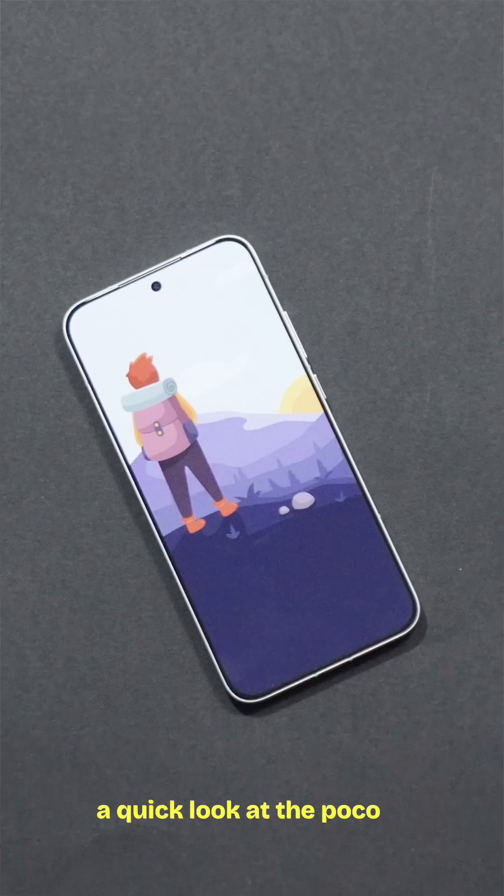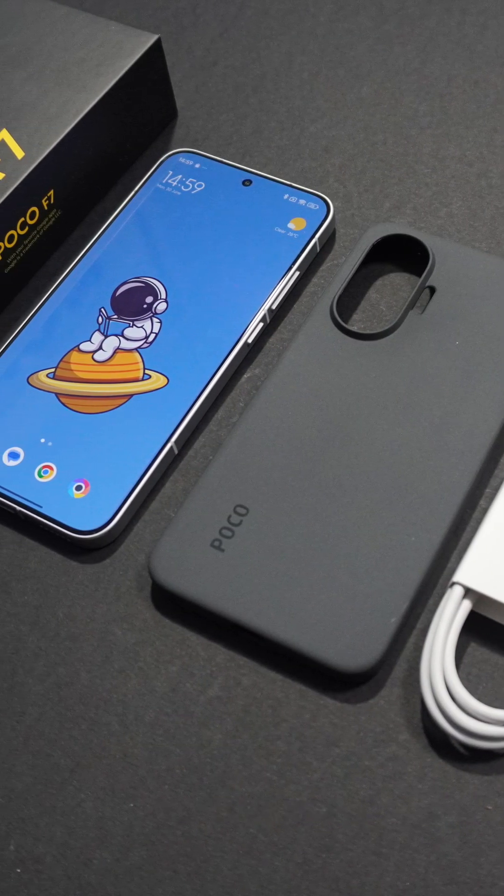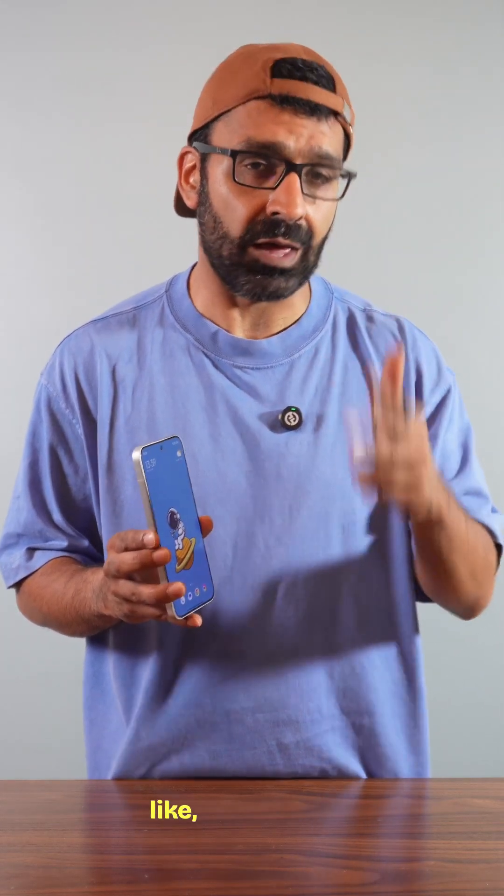And that's a quick look at the Poco F7. We've actually reviewed this in a lot of detail on our YouTube channel, so be sure to check that out. While you're here, let us know your thoughts in the comment section and be sure to give us a like and a follow.